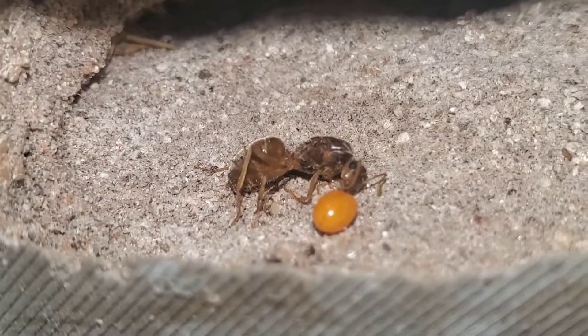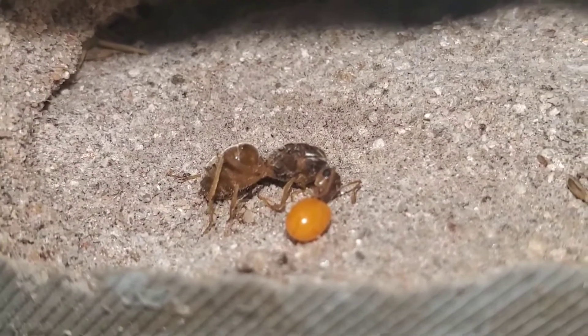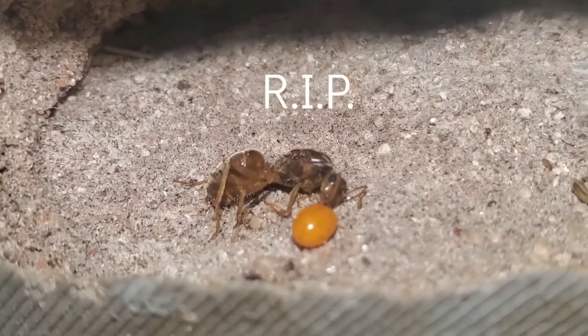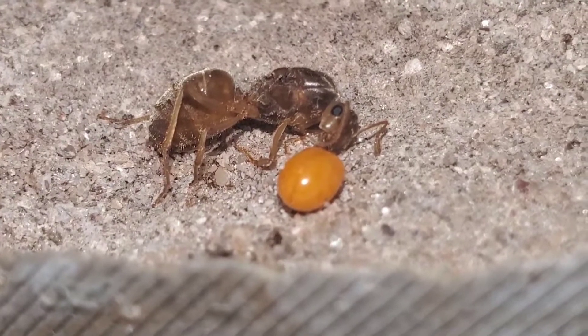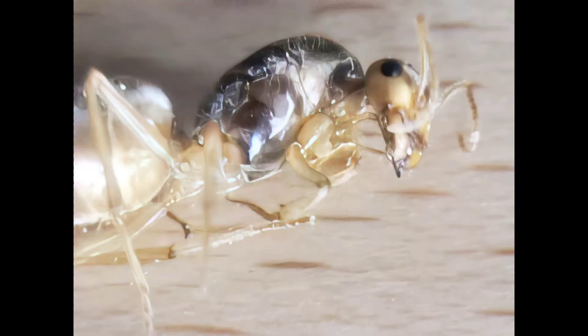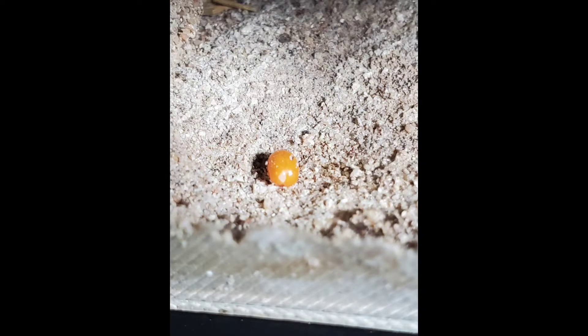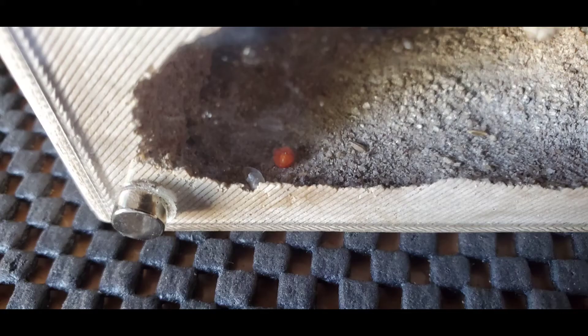I saw other videos on YouTube with a similar situation and no one quite knew exactly what it was. So after it fell off her, I removed her from the nest and I incubated the parasite for about a month. It didn't really do much in that time and I was about to throw it away until I noticed that it molted its skin.